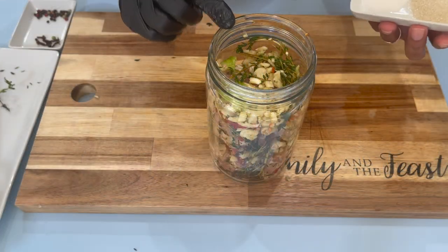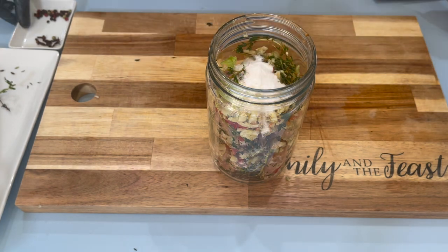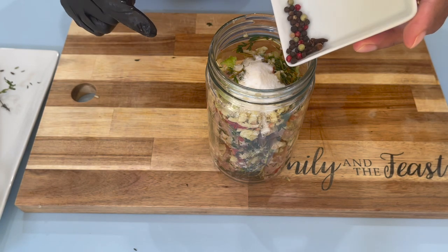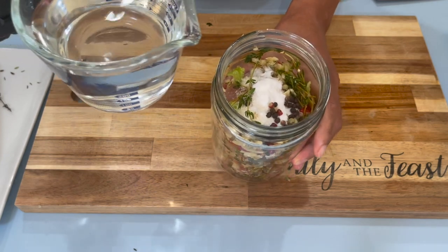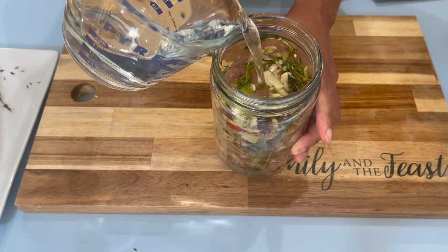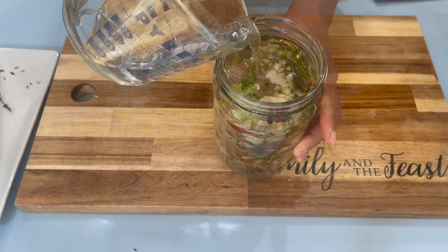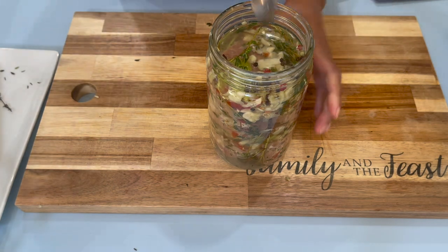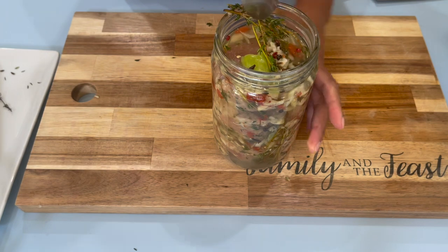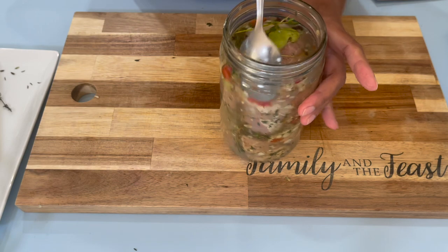Now that we have our meat in the jar, we're going to go in with all of the sugar and the salt — pour that just on top. Then we'll go in with the clove and the black peppercorn. I'm going to add in my vinegar. You want to make sure that the jar is full and all the meat is covered under the vinegar. Then mix this in a little bit so that the sugar and the salt settle to the bottom and everything is nicely distributed.